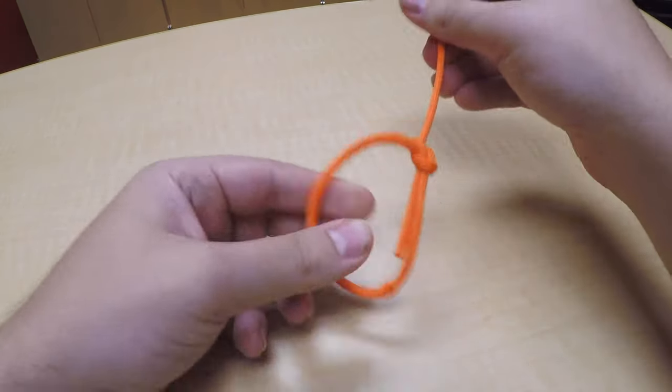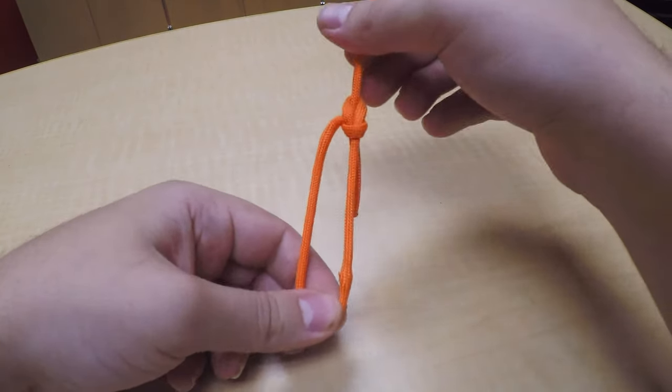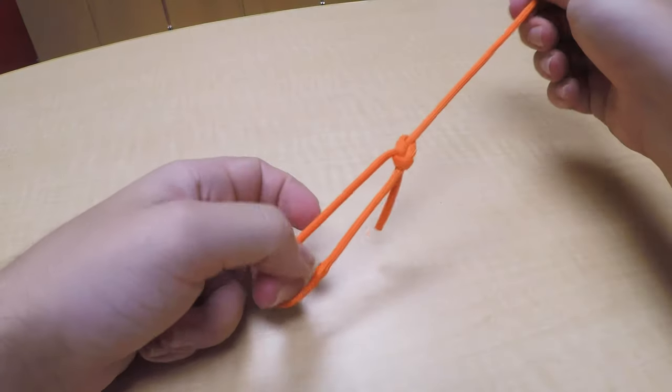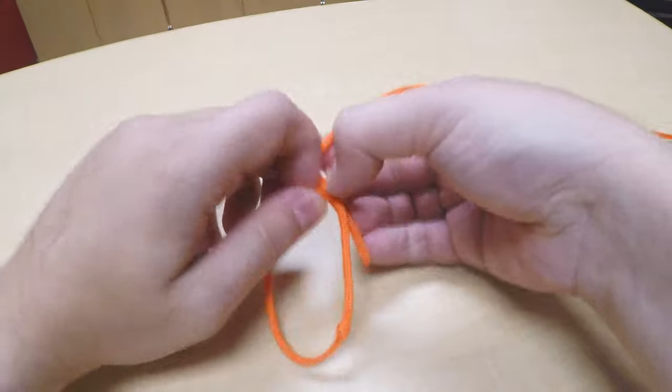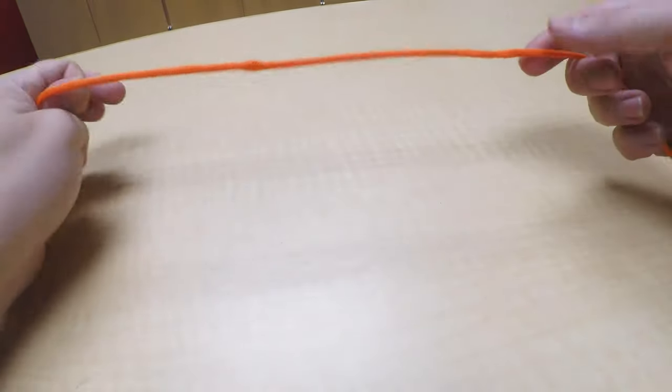He goes back down in the hole. Pull that snug. You've got your loop — you can make this loop as big as you need to, but it's not going to slip. It's real secure; you can put a lot of pressure on it. And then when you're done, all you have to do is pull that down and pull it out.